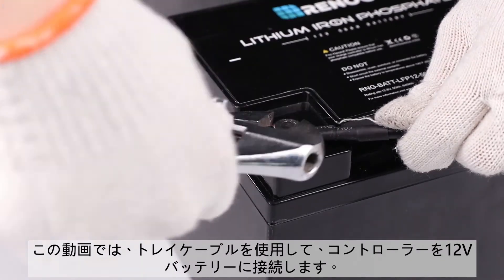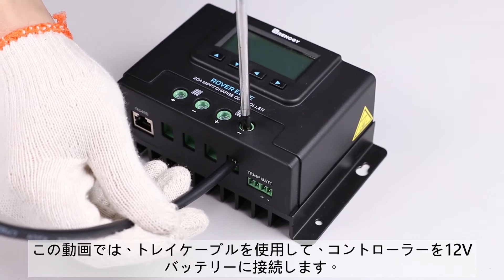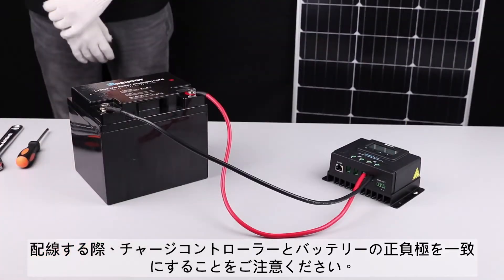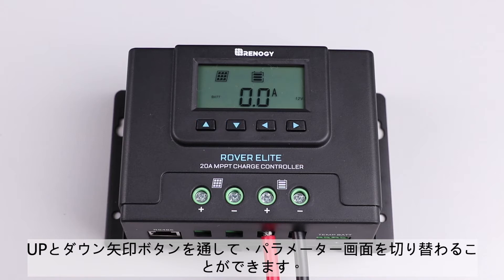In this video, we will be using a 12 volt battery. We will use tray cables to make the connection. Connect the negative and positive posts from the battery to the appropriate battery terminals on the Rover Elite. Once connected correctly, the Rover Elite will display seven different parameters. To cycle through the displays, press the up or down button.